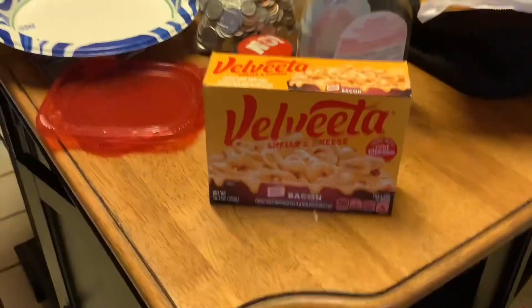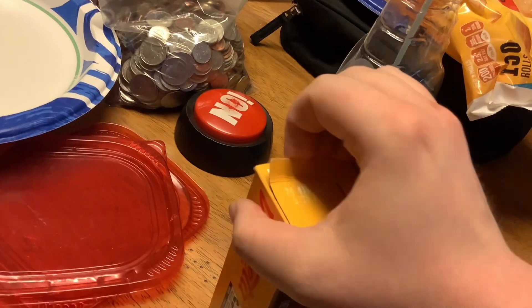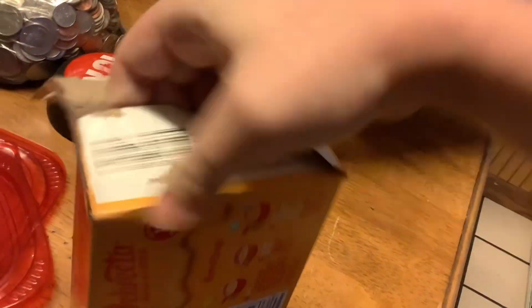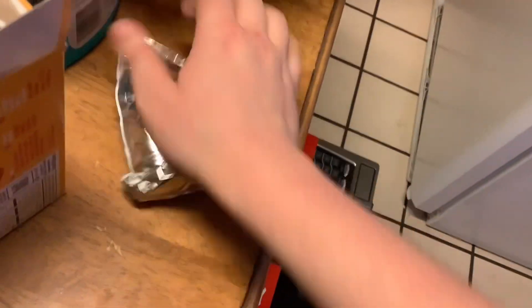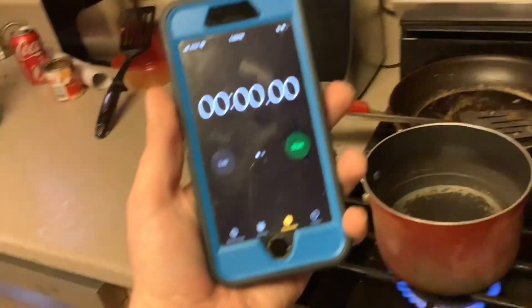While we wait for the water to boil, let's look at the inside of the box. Sometimes it takes a little bit to get the box open. Inside we've got your shells, your cheese sauce packet, your bacon bits, and the noodles. Let's wait for the water to boil.